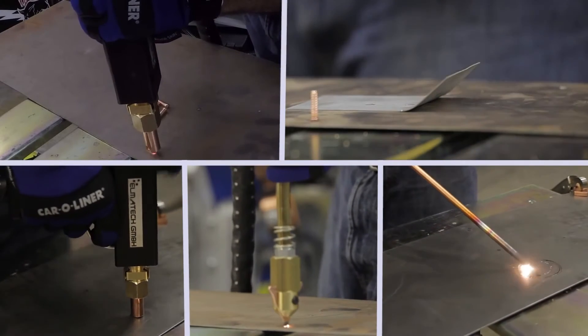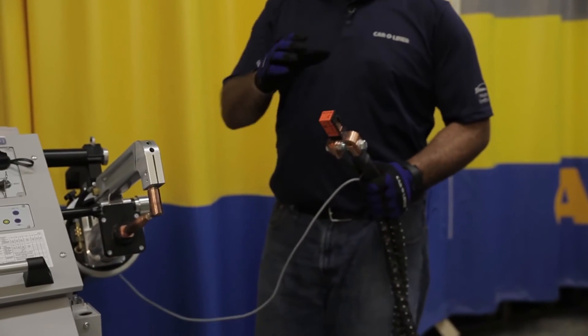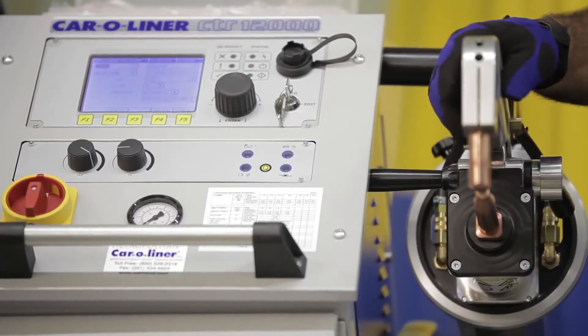Hi, my name is Anthony Satani, sales representative for Metropolitan Car Aligner. Today we're going to go through using the multi-function gun on our CTR 12000.